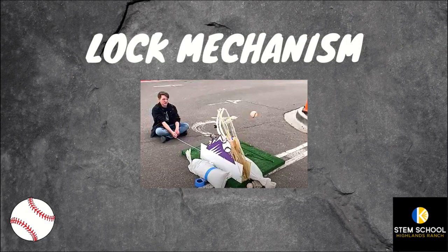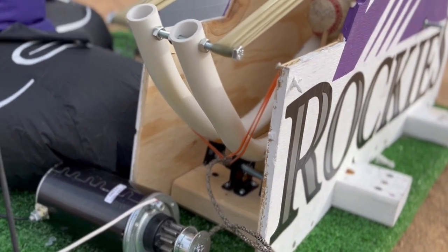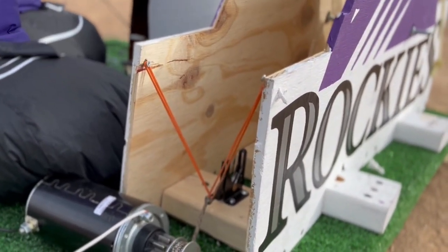To ready the catapult, we're using a gate latch that the arm will hook into when it's lowered. The gate latch also has a string powered by a motor that, when pulled, will release the latch and fire the catapult.